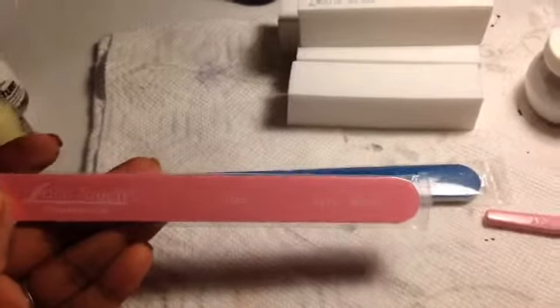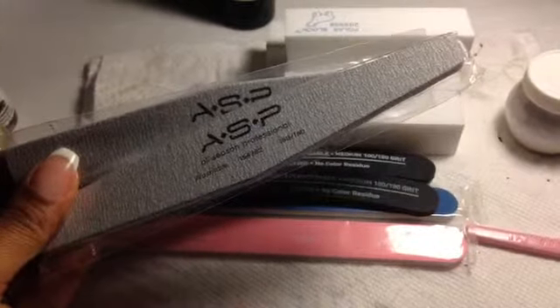I picked up a soft touch disposable file in 120 over 240. I also picked up a soft touch disinfectable file 280 over 320. I picked up two banana files which are 100/180 grit, and two zebra files which are 180 over 180.